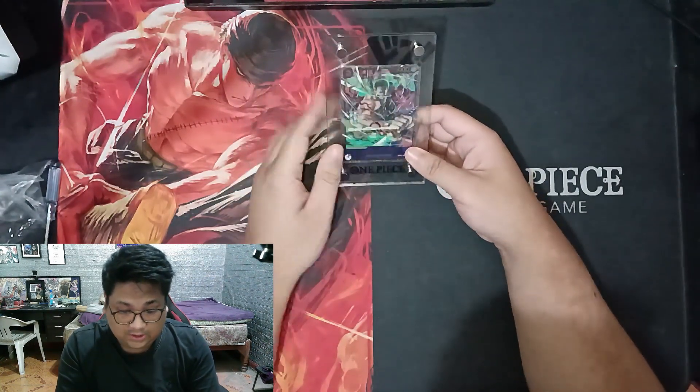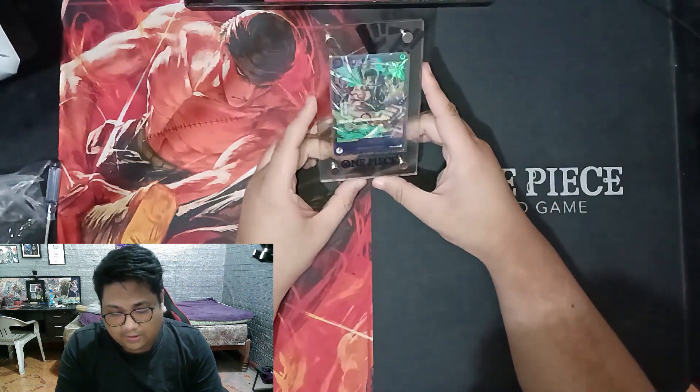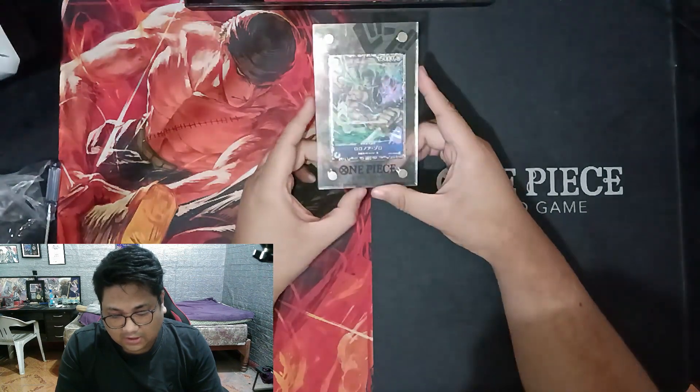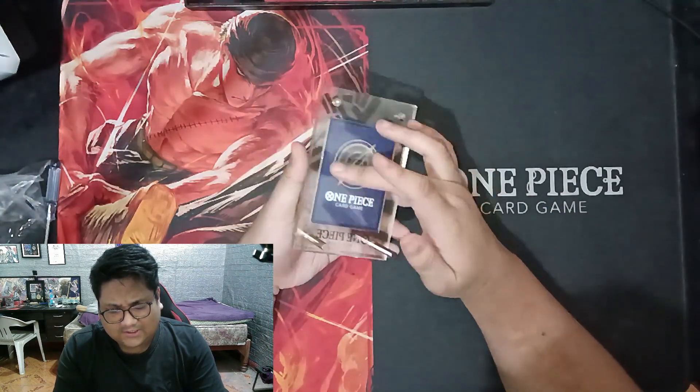This card should be put in here. It's great for displaying your favorite card, favorite figure, or favorite character in One Piece Card Game. It's very nice because it stands fine.